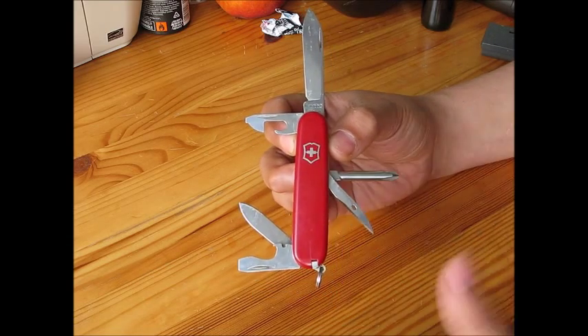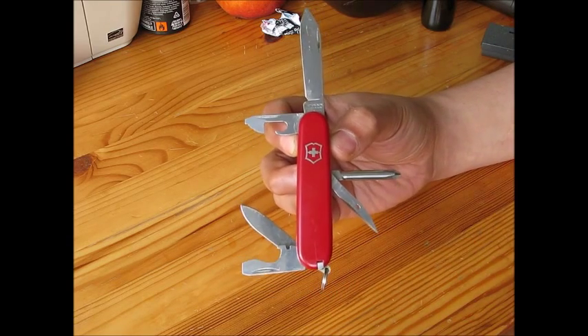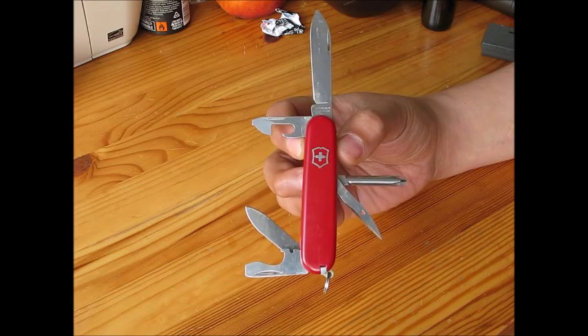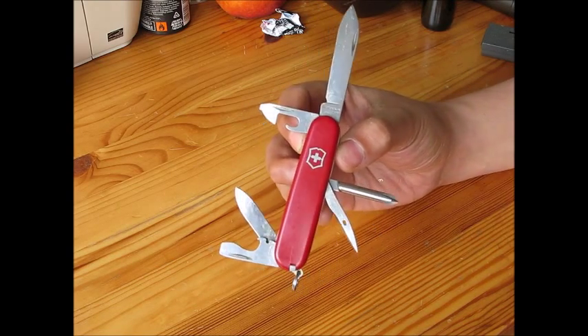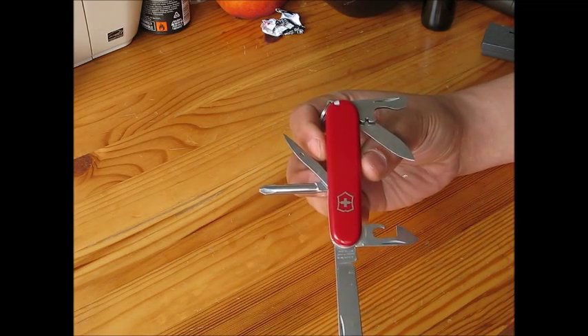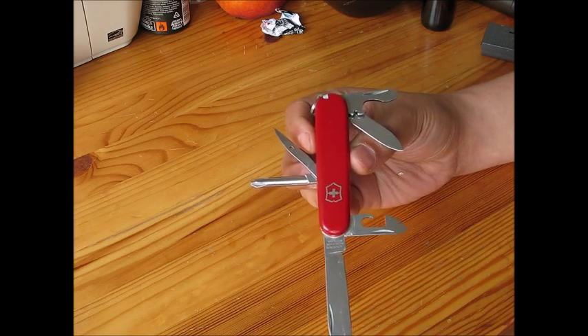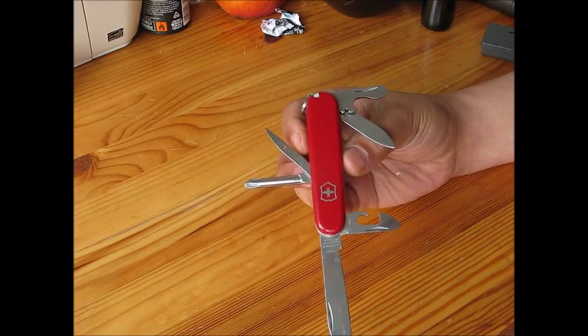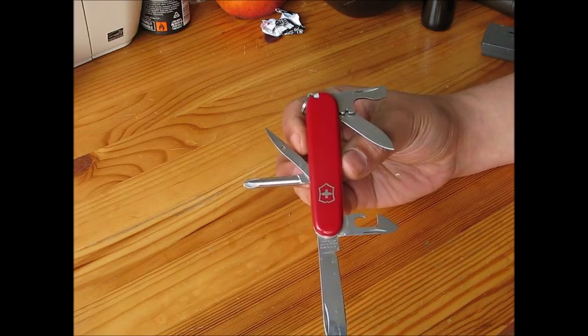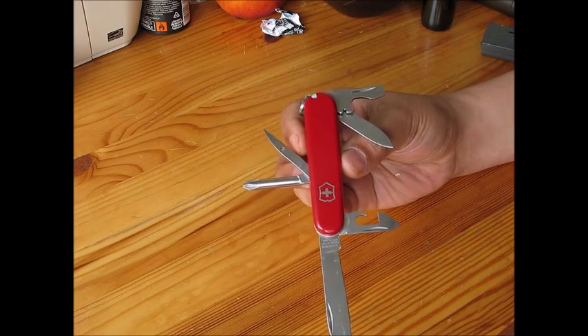But this is just a review. I hope you now know more about the Victorinox Tinker Small series. Please subscribe to my channel, and thank you very much for watching this clip.